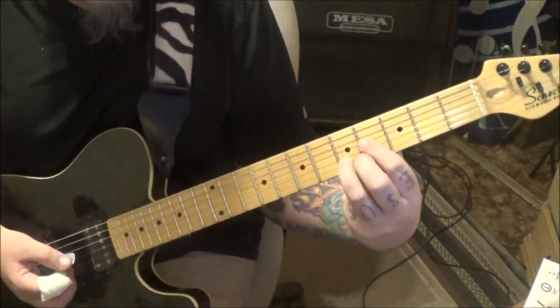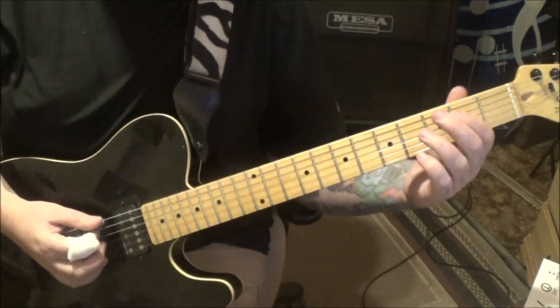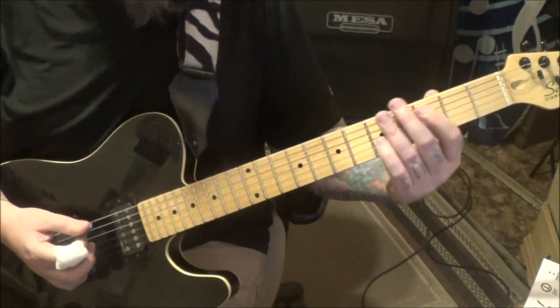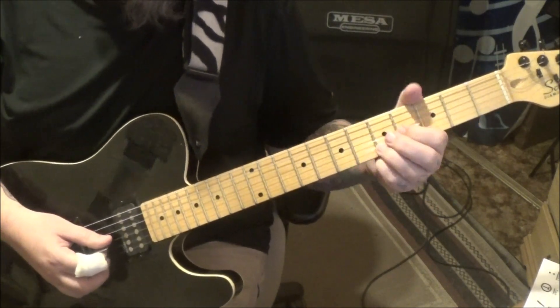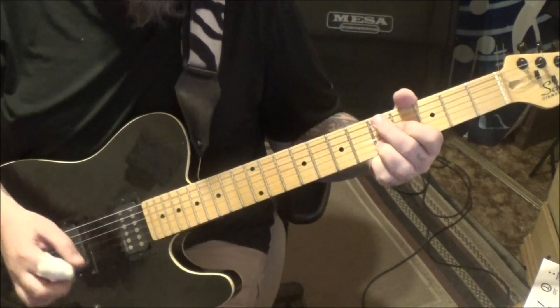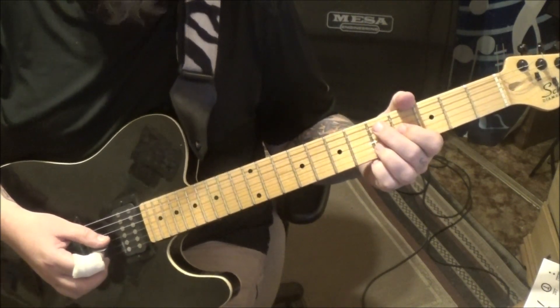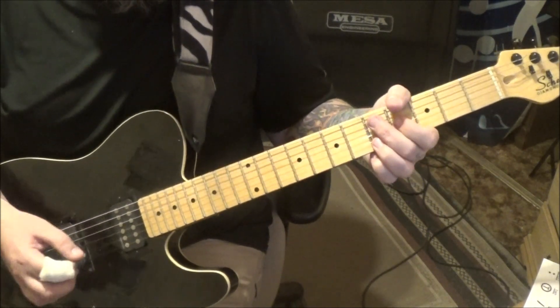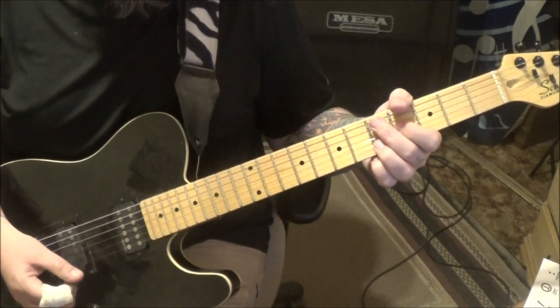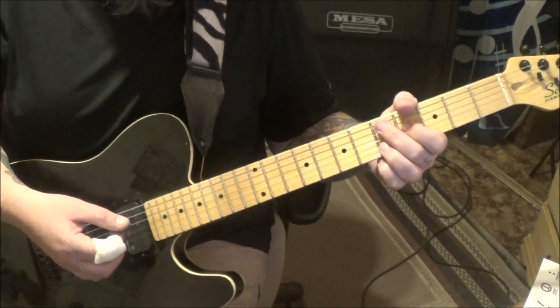Then you hit the chord again — short rest there. Layered under that, the whole thing is kind of the pocket groove. Then hit the chord and act as if you're starting it over. After those two mutes, if you listen close, it's five times and it's fast.